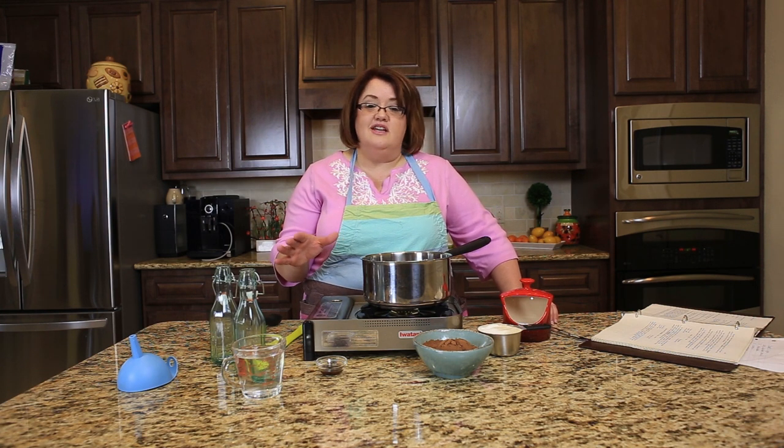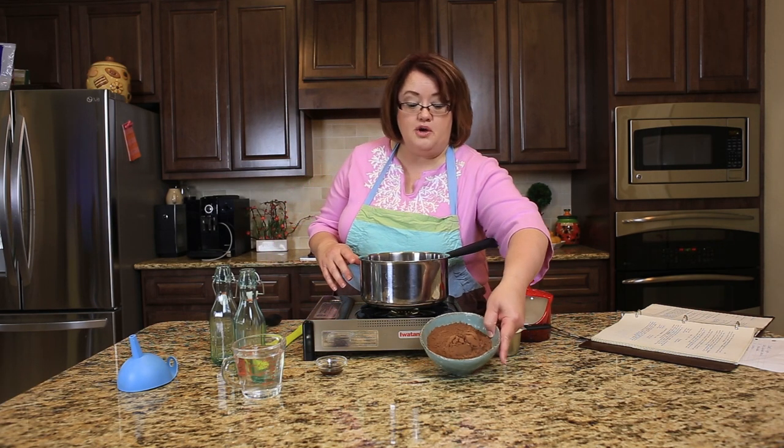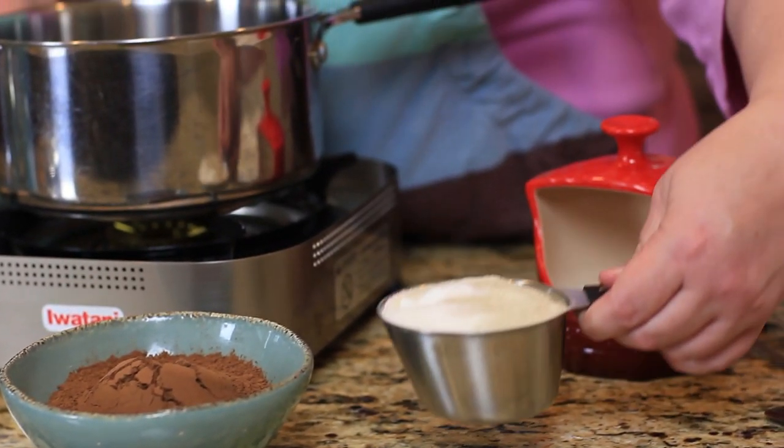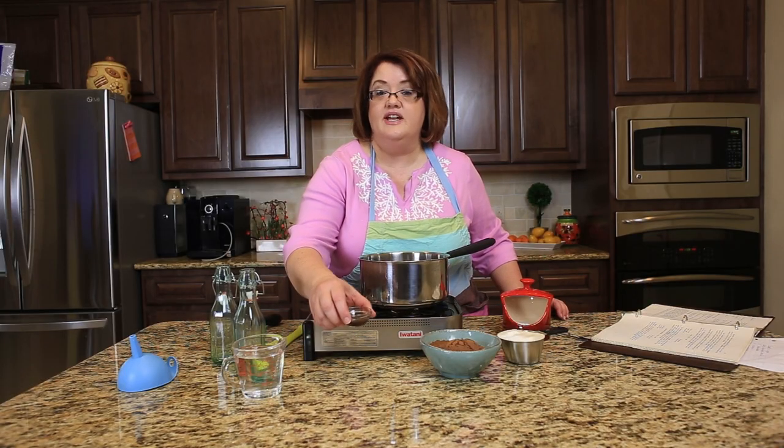There's nothing artificial in here and you can do it organic style if you'd like. What you need is one cup of cocoa, one cup of sugar, just a pinch of salt, a little bit of vanilla, and you also need some water.